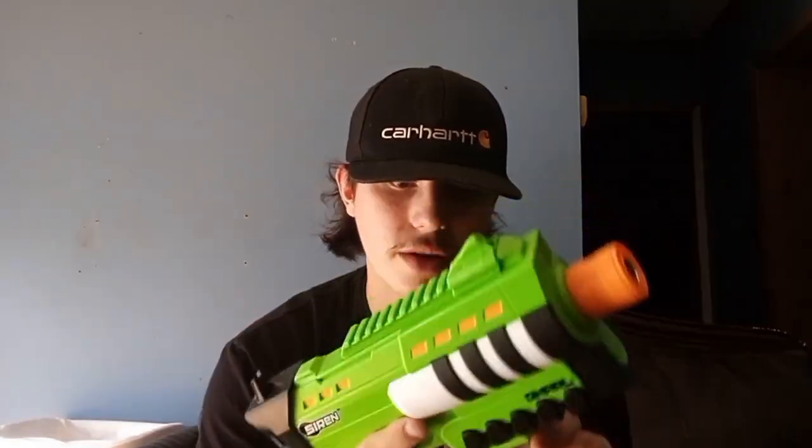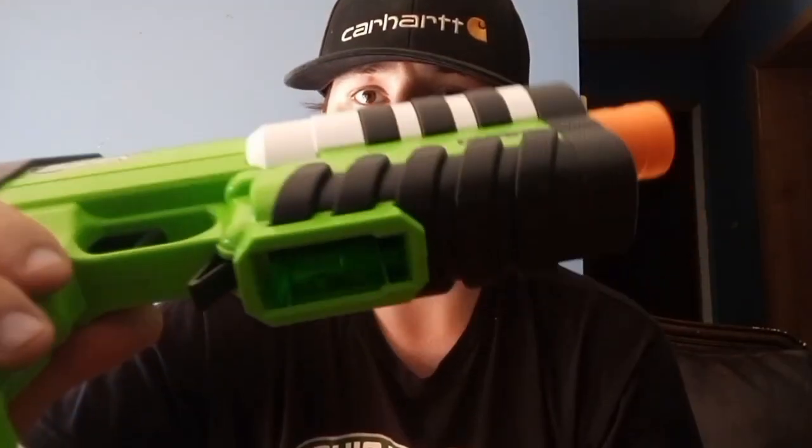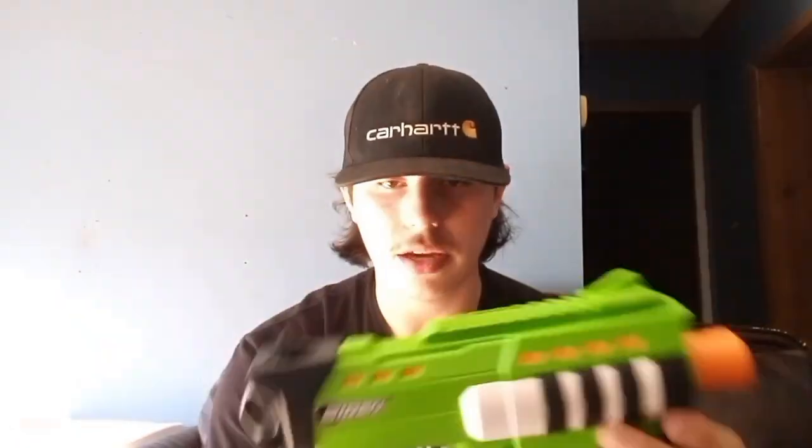Now to the magwell — not sure if the magwell is flared at all. Now to the mag release — that mag release works so well. I love paddle mag releases. They are the best mag release ever. It really is.